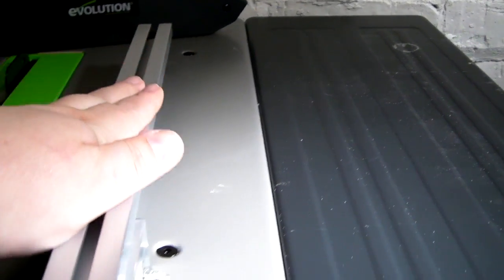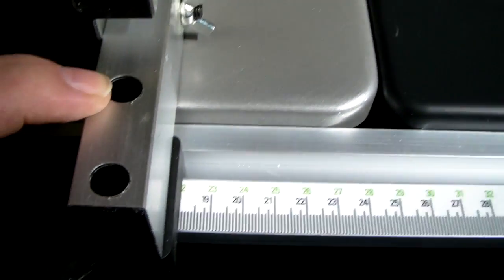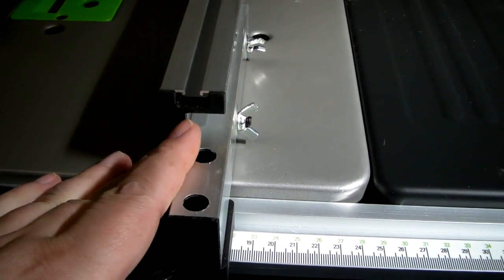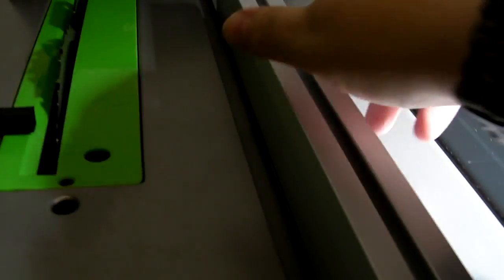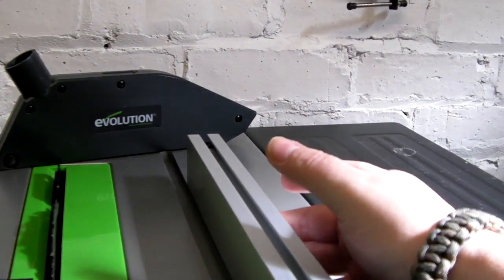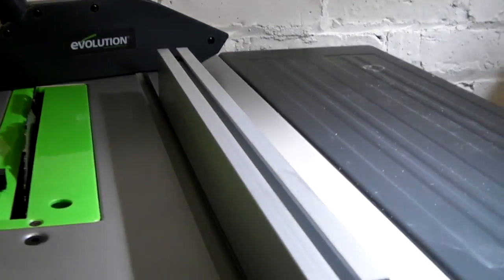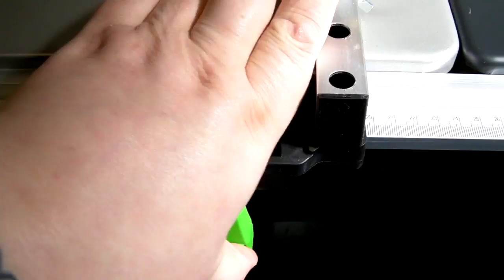To get the fence level and straight, parallel to the blade, if you need to adjust it there are two 4mm Allen key bolts. Slacken them off, get the fence parallel to the blade, and then tighten them back up. There's very slight play in the back — not much at all, not enough to move under normal use — and there's a nice clamping action on the lever.